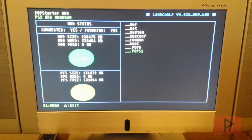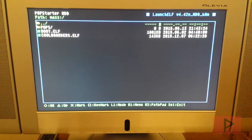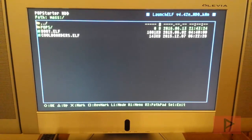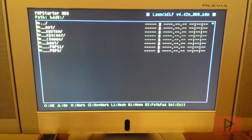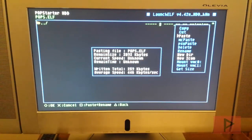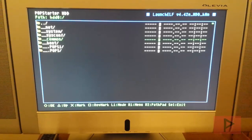Press triangle, go to Exit, then go to File Browser. Navigate to your mass drive. Earlier in the tutorial we made a pops folder with the two decrypted files inside. Highlight the pops folder, press R1, select Copy. Then navigate back to the hard drive, go to the __.common partition, press R1, and Paste. It will paste the folder with both decrypted files.